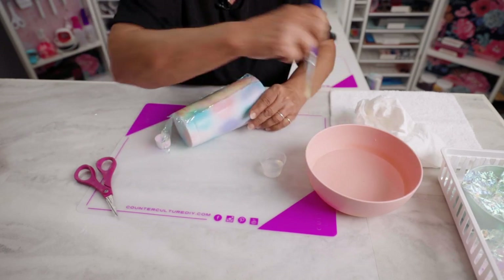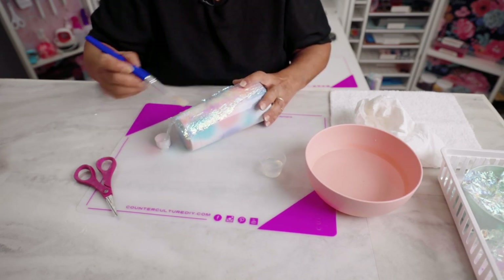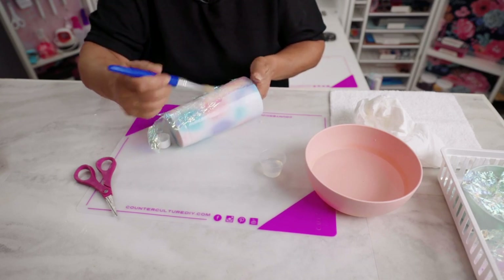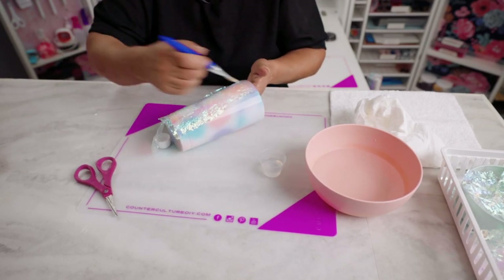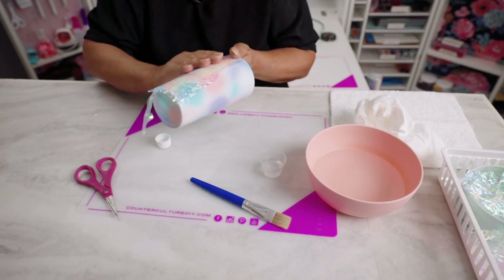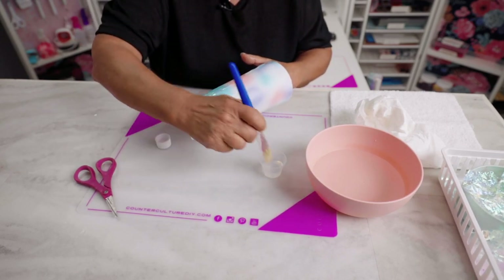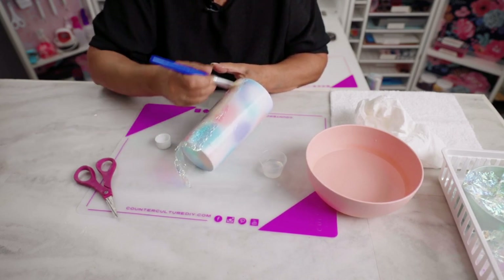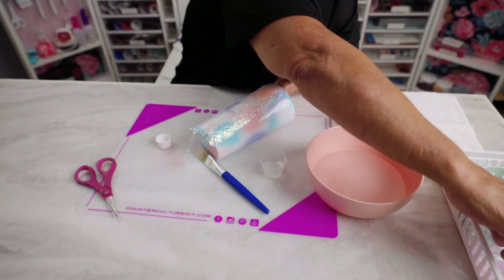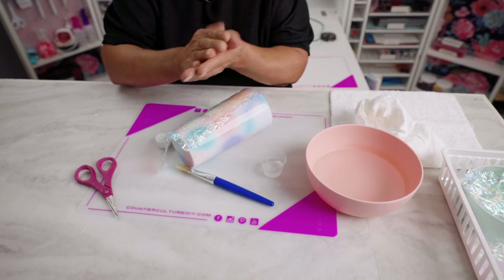The first time I did one I cut it in little squares and it was a pain, so strips are a lot easier and go a lot faster, and the sides lie down better too. You're going to have the texture raised in some spots, but the epoxy is self-leveling — once you put a couple of coats of epoxy on your cup you're not going to feel that texture, but you will see it.